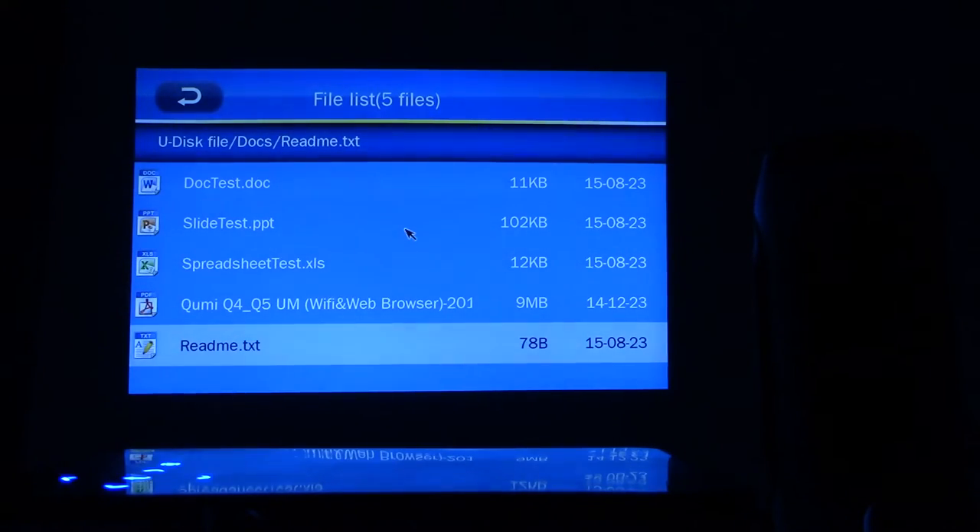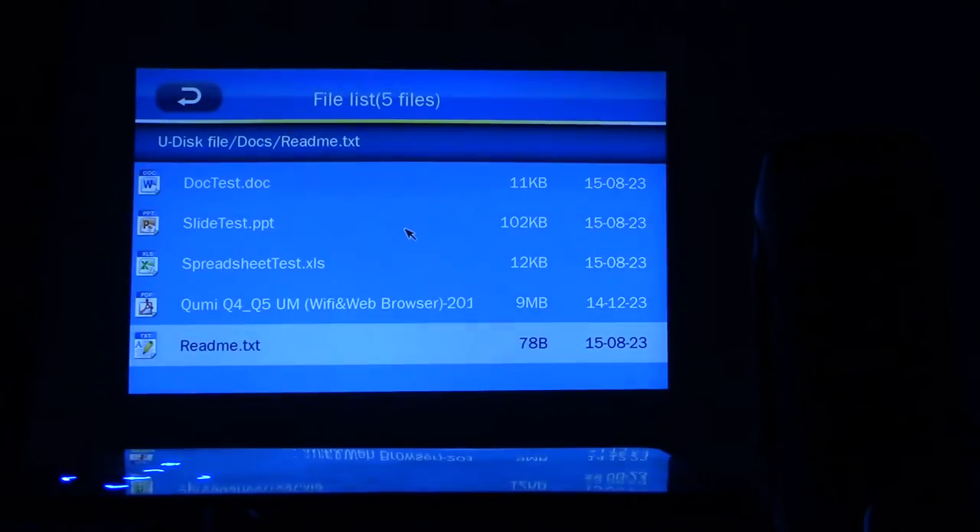The last one here is a text file — a simple text file I typed up on my computer. It's very tiny text, so let's zoom in and use the remote to move up. 'This folder contains the following test files.' We've gone through all of those test files: a Word document, the PDF, PowerPoint slide, the Excel sheet, and this text file. It opens up the text file just fine.